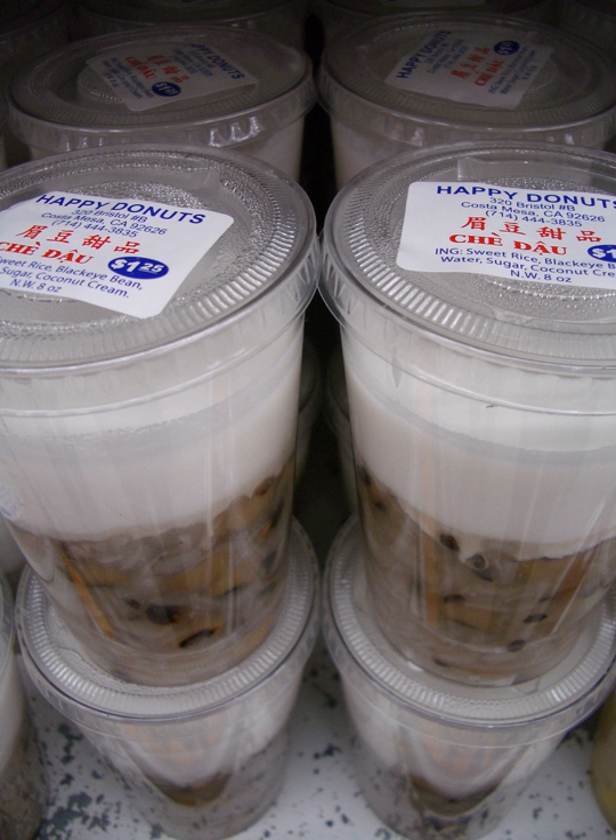Chae may be made at home, but are also commonly sold in plastic cups at Vietnamese grocery stores. In northern Vietnam, chae is also the word for the tea plant. Tea is also known as nook chae in the north, or more commonly traw in both regions. The Chinese category of sweet soups called tong sui are very similar to chae.